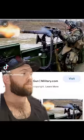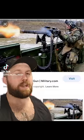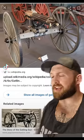Today we're talking about the GAU-17, more commonly referred to as a minigun. For all intents and purposes, it is just an electric Gatling gun.